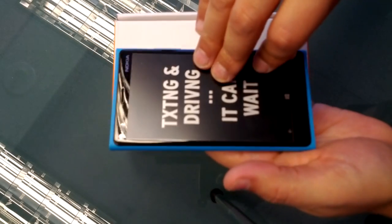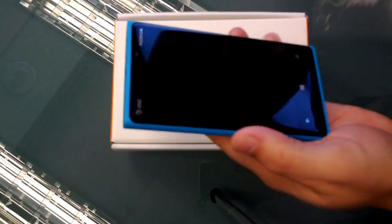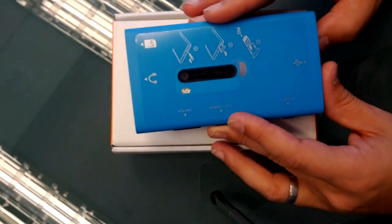So here comes my favorite part — we're going to peel this sucker off. I'm going to keep doing these hands-on videos, I really do need to get myself a manicure. On the back of the device, you've got this helpful guide of what all the different ports and buttons on the device are for.